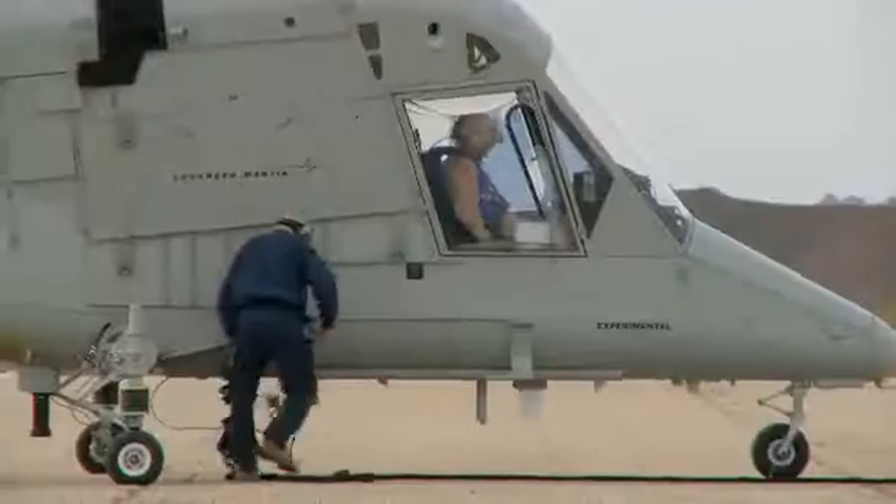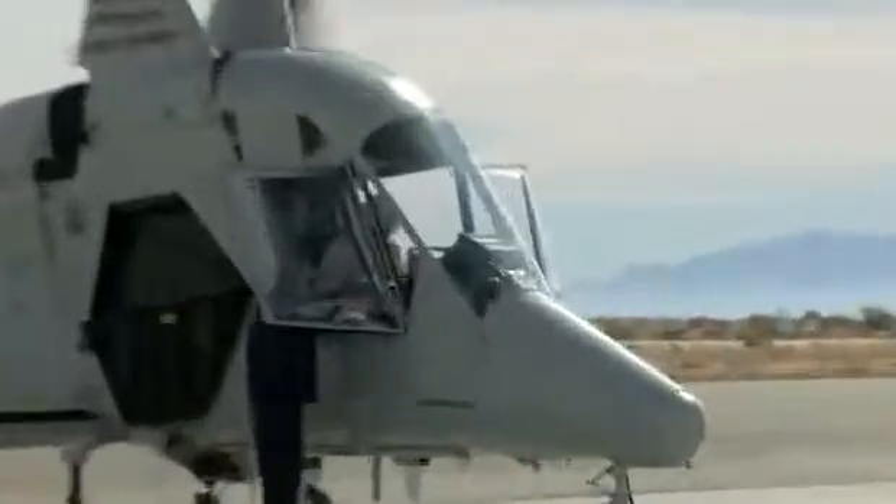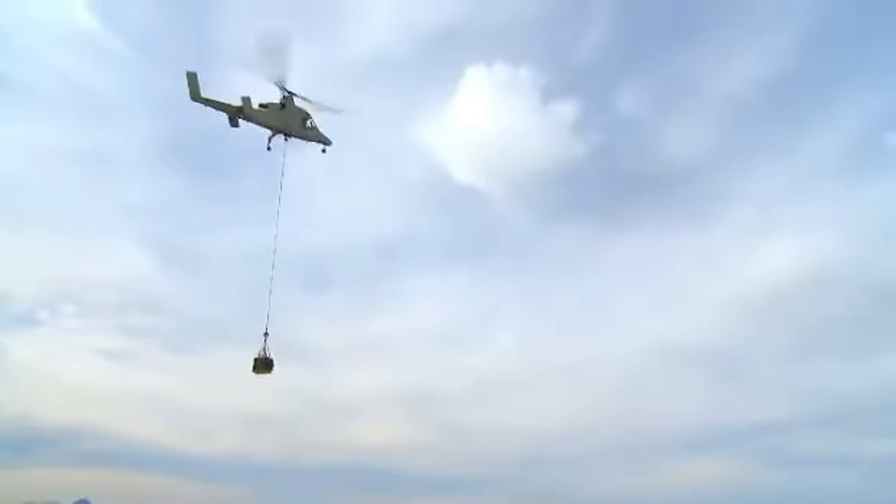We're trying to make a machine do the job that a man has put his life on the line to do many times over, and take that risk out of some of the mundane but required tasks that combat places on armed forces all over the world.